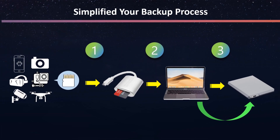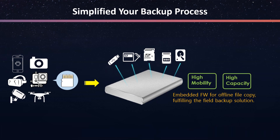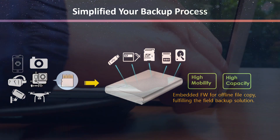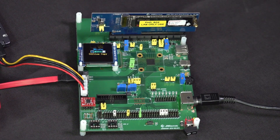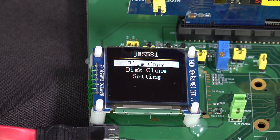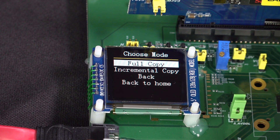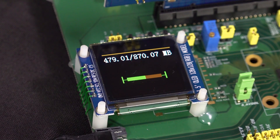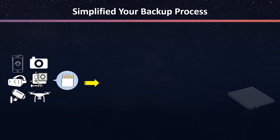Now, through JMS581, the backup process can be much easier than before. The built-in offline file copy is able to simplify the process. It can greatly enhance the user experience and provide data backups between different interfaces. You can simply operate the file copy on a display screen — for example, copy the files from PCIe to SATA with the copy mode you want. The file copy completes with blazing performance, and no PC or laptop is required.